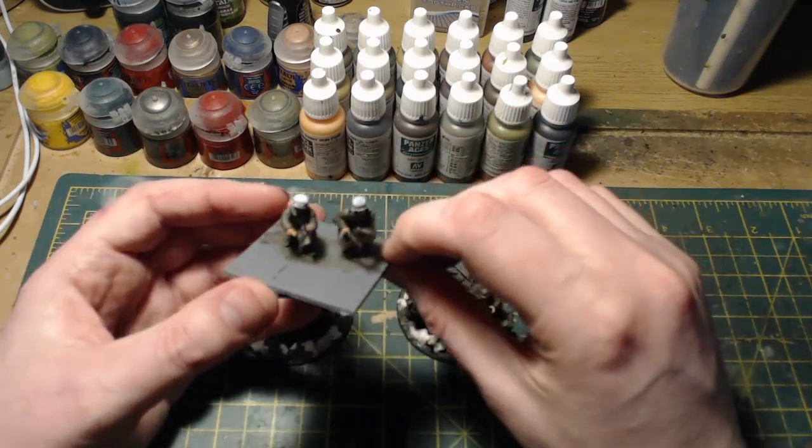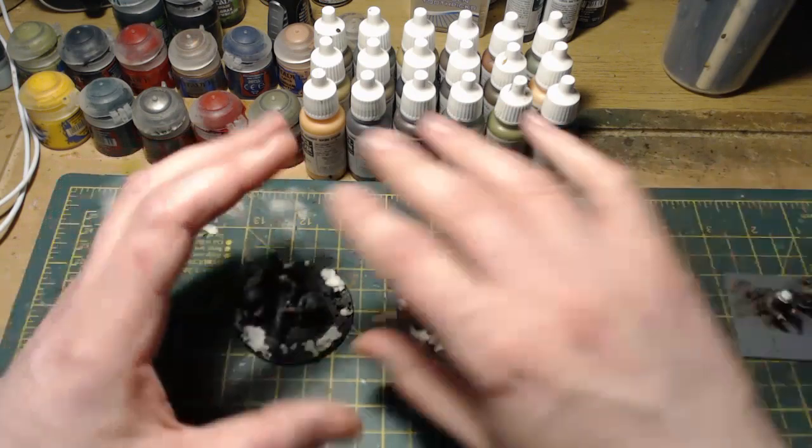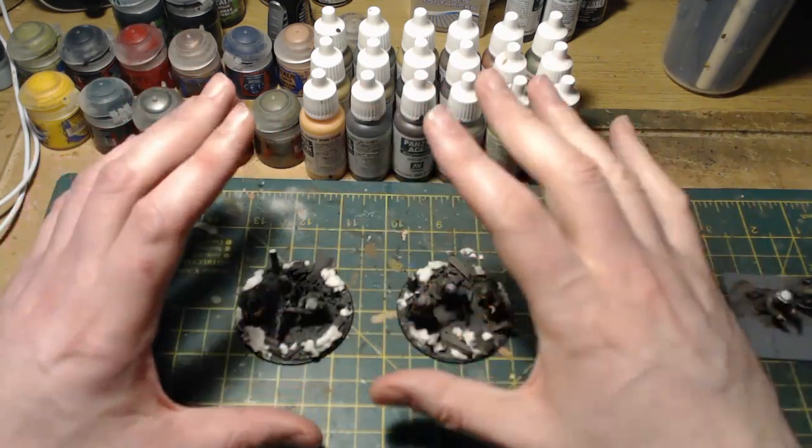I'm going to change the camera angle so you can see exactly what I'm doing when I make these bases, and I'll see you all very soon.